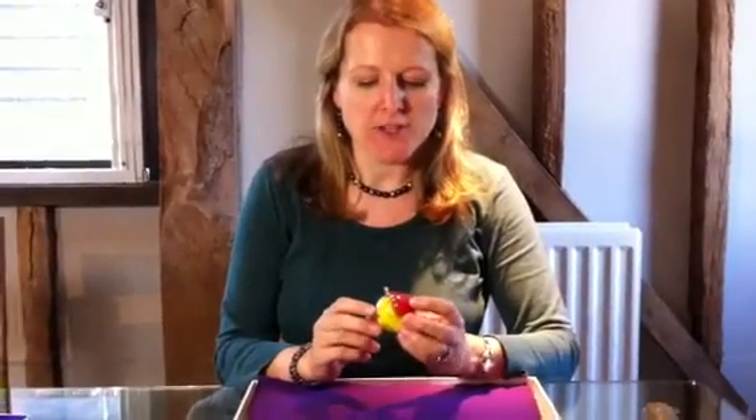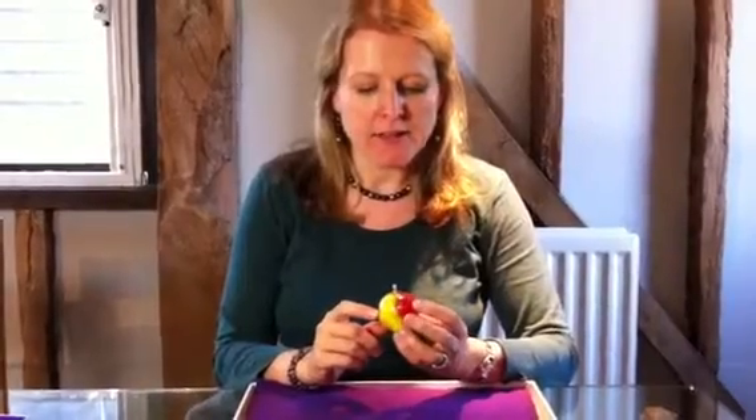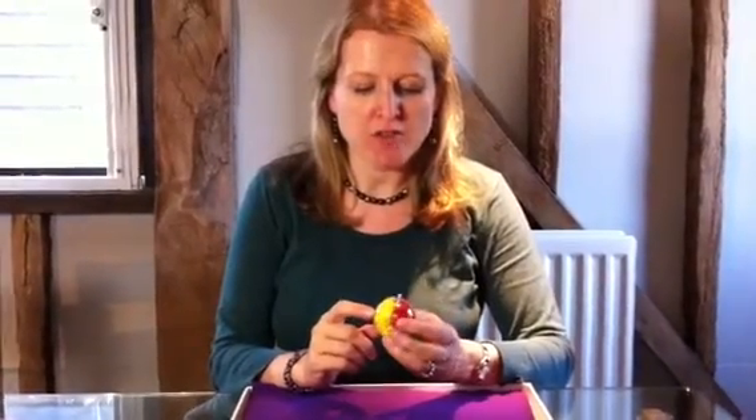Hello, I'm Harriet Kelsall from Harriet Kelsall Jewellery Design and I'm just going to show you one of the products that I designed, which is our little bauble decoration, and I wanted to have a little chat through how to use it with you.